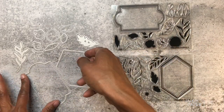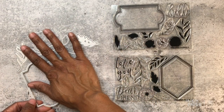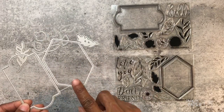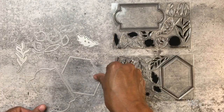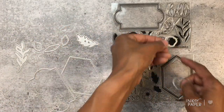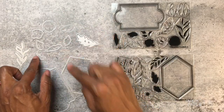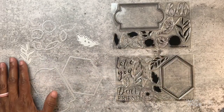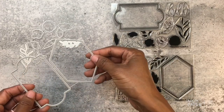Separately, you can get the coordinating dies — 11 dies come in the Framing Florals die collection, retailing for $20. You get the two frames coordinating with the two frame stamps, two blooms that coordinate with the bloom stamps, and seven leaves that coordinate with each of the leaf stamps I pointed out. So there are lots of great options in the die collection.